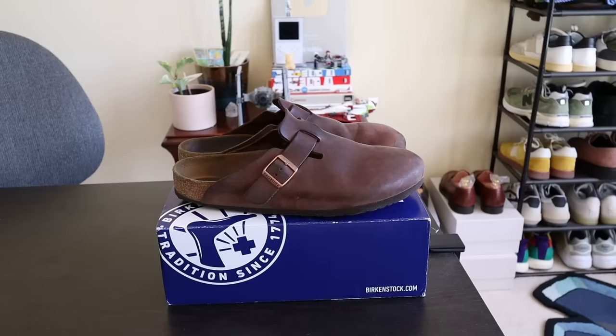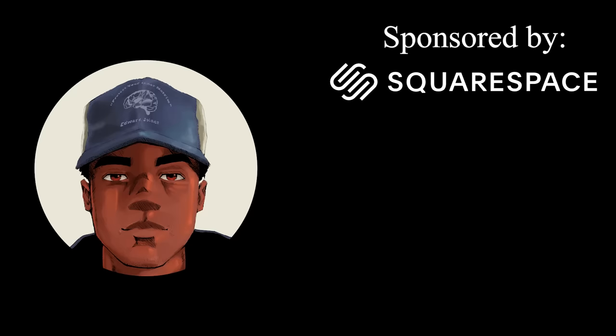Out of all of the shoes that I own, none have been worn more than this pair of Birkenstock Bostons. In today's video, I'm going to give you everything that I've learned about wearing Birks over the last 12 months. For those of you who don't know me, my name is Drew Woodedoo — it's nice to meet you. Let's talk Birkenstock Bostons.